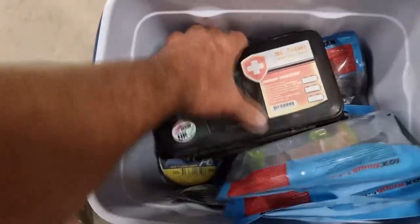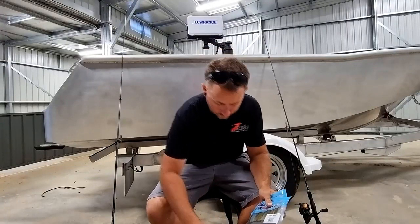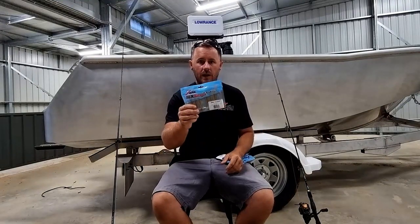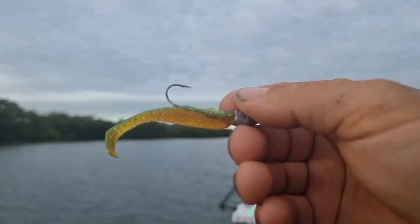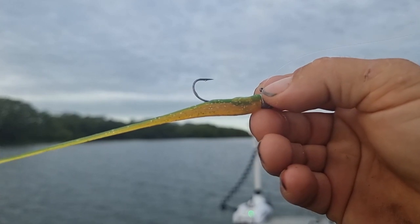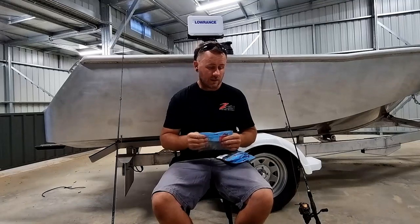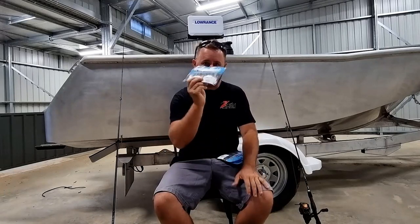So let's start with some plastics. When you're in the estuary there are two types of plastics I generally make my go-to, and then I have a few colors to go from there. First of all, the two and a half inch Slim Swim is a dynamite lure. I've spent a lot of time with Justin filming and the amount of fish I've seen him catch on these — he was telling me the other day he caught 50 fish on the one lure. You go to the tackle shop, buy yourself one pack, and you're going to get a long time out of it, which is really good value.